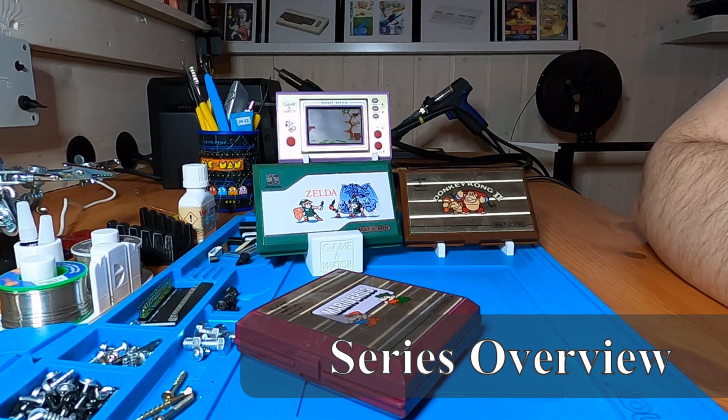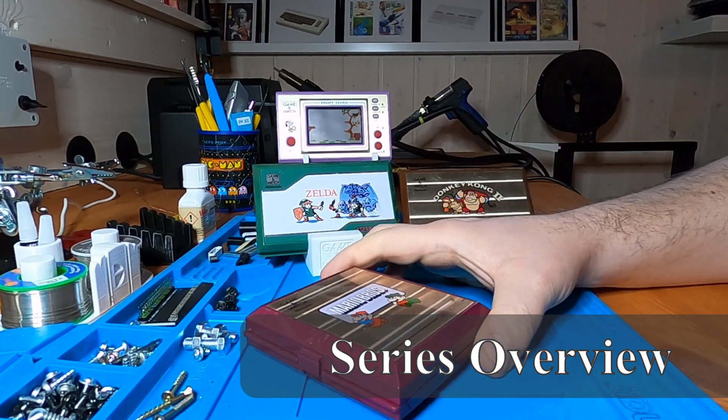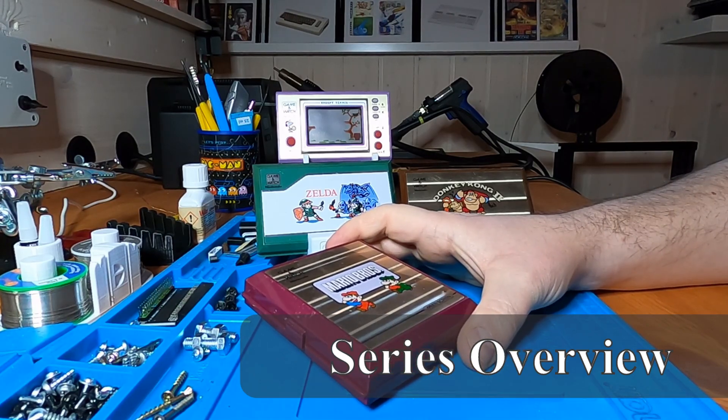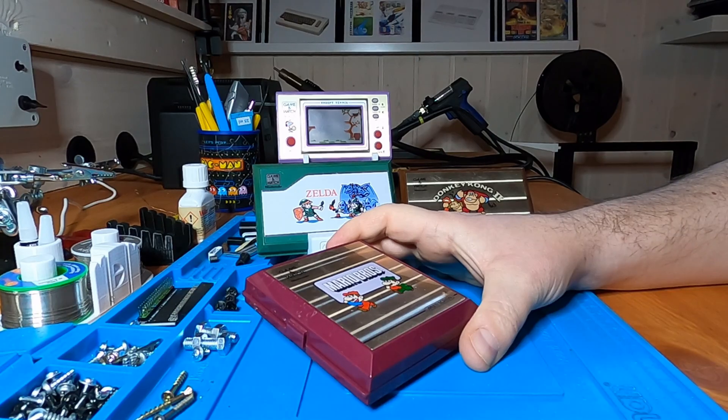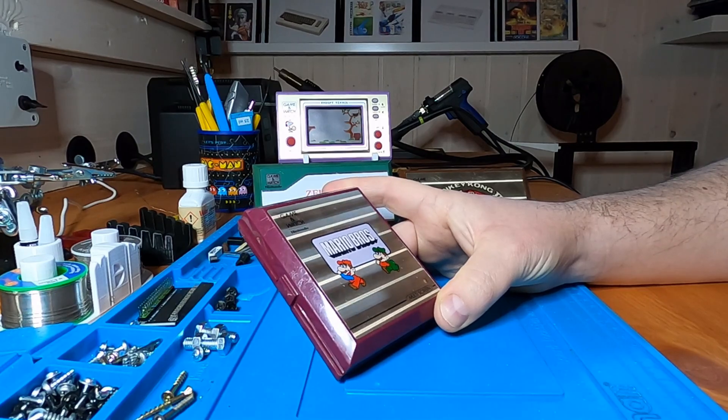Welcome to my basement! In this series we are looking at my Game & Watch collection. We will also briefly cover the history. As a stretch goal we will even try to create our own Game & Watch-like game, and making a game is exactly what we are looking at here in episode 4.